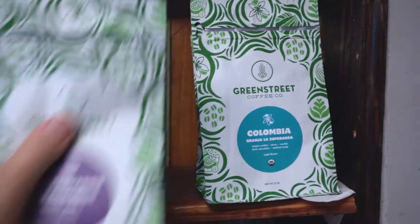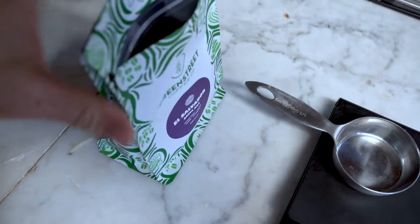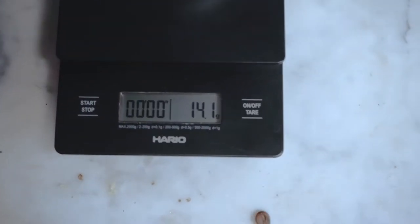First, grab your beans. Next you're going to measure out — for one cup of coffee we're going to do 25 grams of beans.